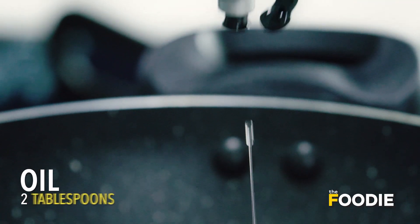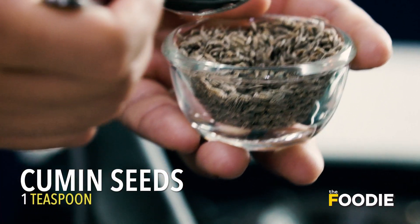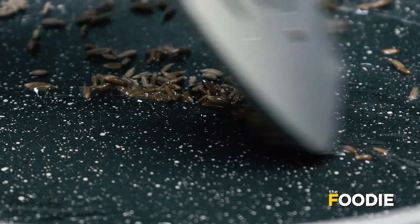We will add a little oil in a warm kadhai. And in this oil, we will add a little jeera. We are going to mix it up with the oil and give it a little brown.